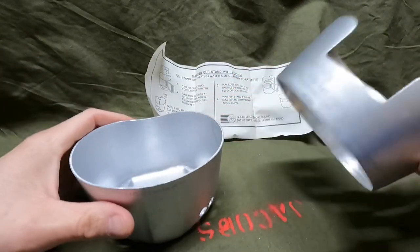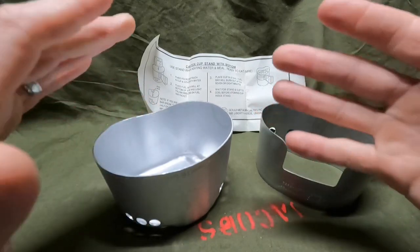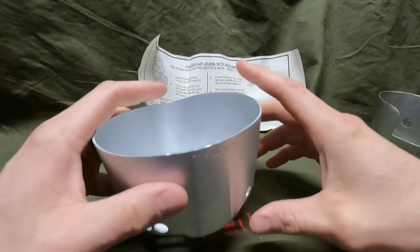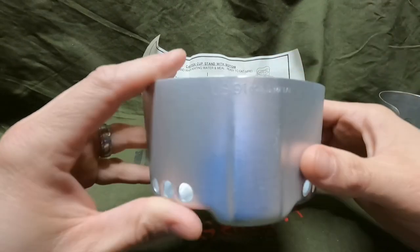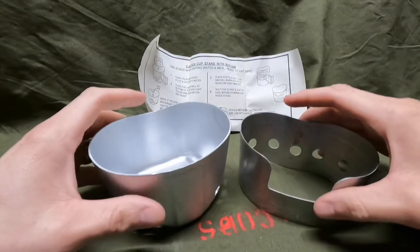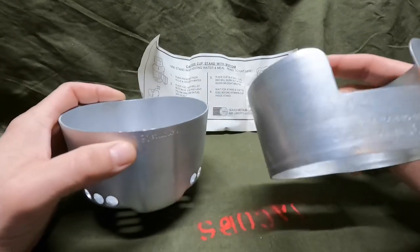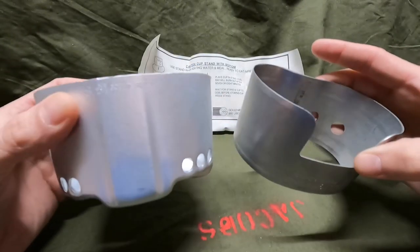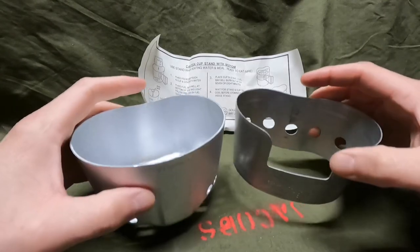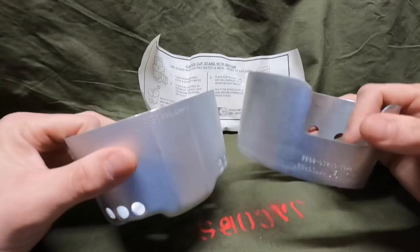I'll go ahead and talk about the history, and bring this other stove in too because it's part of the story. What I found online isn't written in stone — it's just different threads I read, nothing concretely proven. From what I found, someone writing about these two stoves mentioned that both designs were around during World War II, and they were seen used in the late stages of that war. Then somehow the patent was resurrected in the late 1980s.